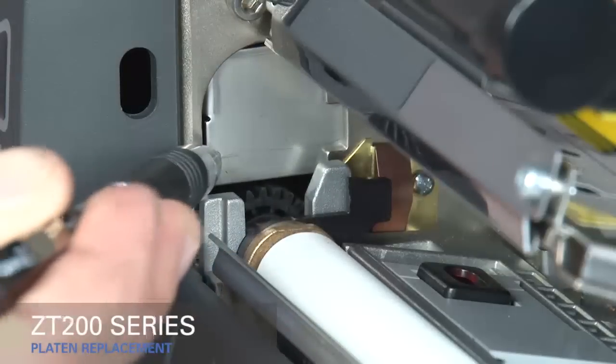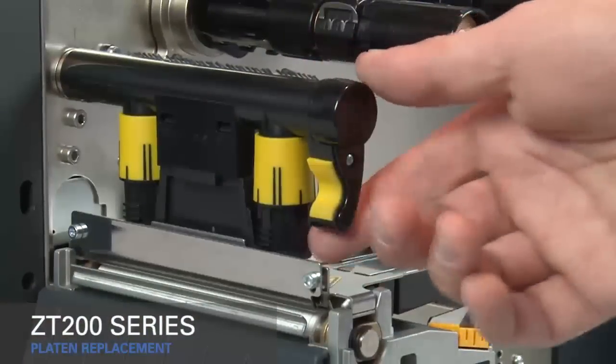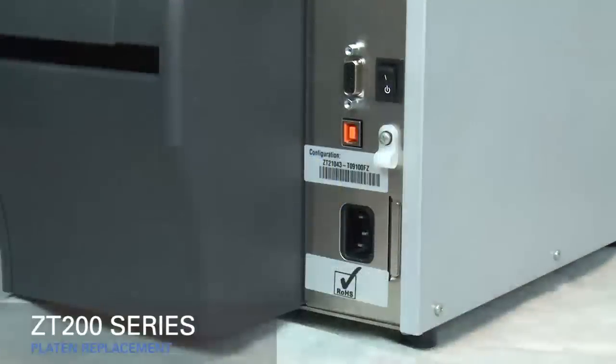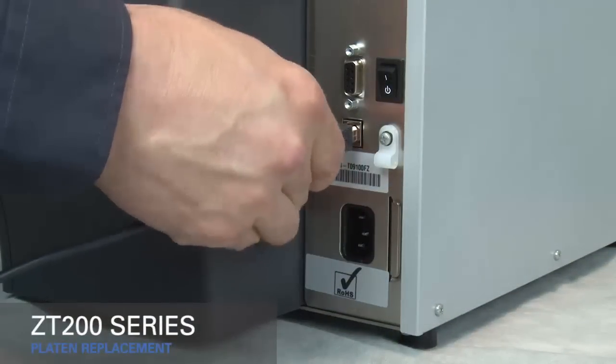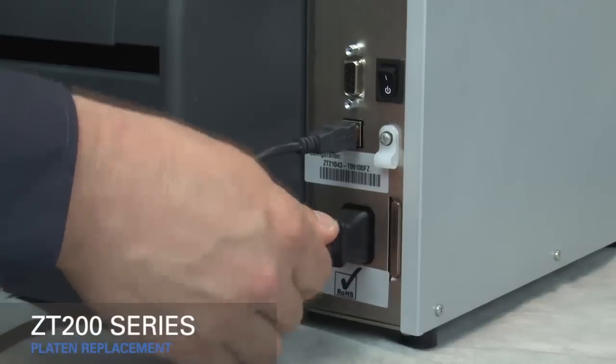Close the gear cover. Clean the platen roller. Rotate the gold printhead lever down to close the printhead. Reconnect the power cord and data cables, then turn on the printer.